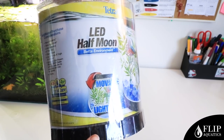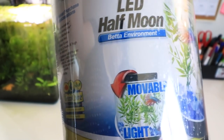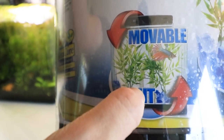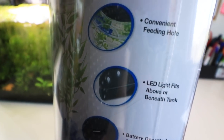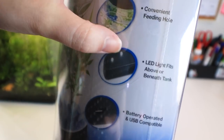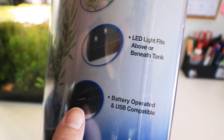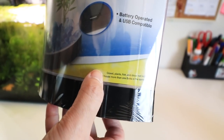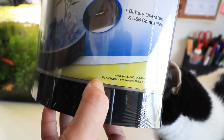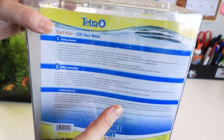So here is the tank itself. Here are all the things that are not included — they actually give you an entire list. They provide TetraCare support. The gimmick they're trying to promote here is that the light is movable, so it can be either placed on top or bottom. The tank itself comes with just an LED light and a feeding hole. You can make it battery operated or USB compatible — that's kind of all they really have going for them. They mention that you do not keep more than one betta in the same tank, which at least is really good advice.